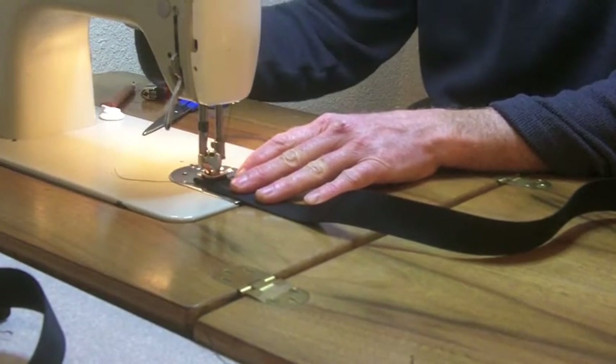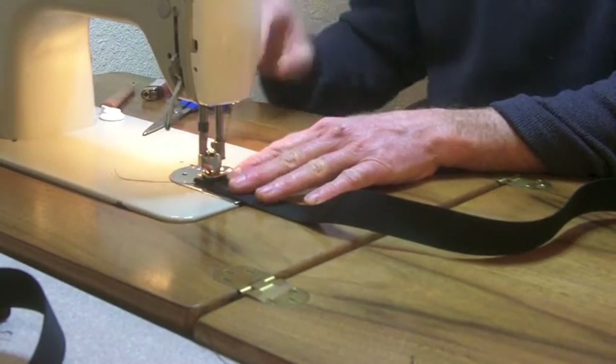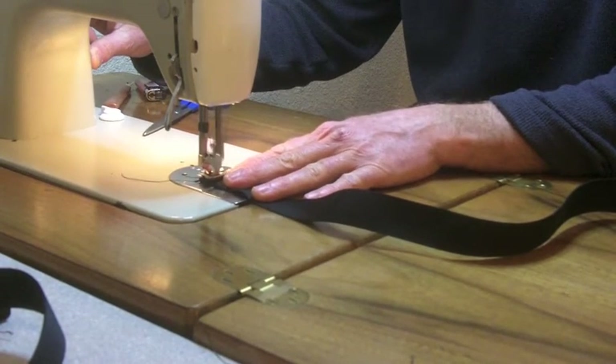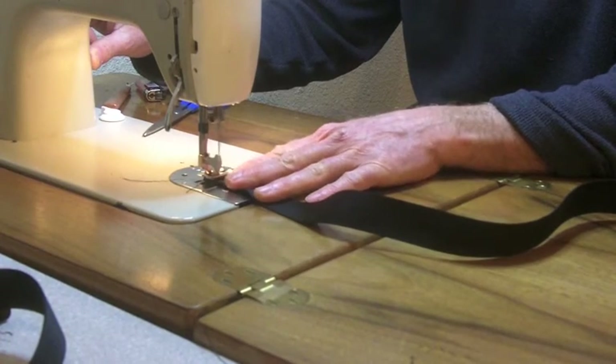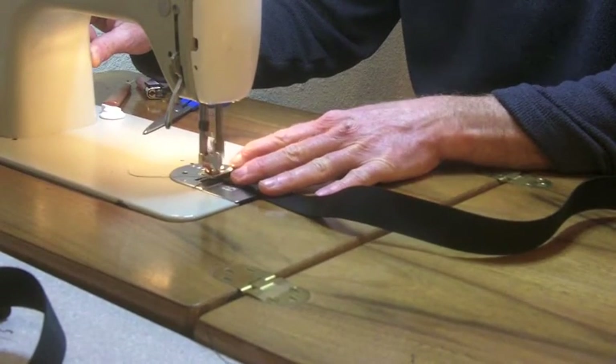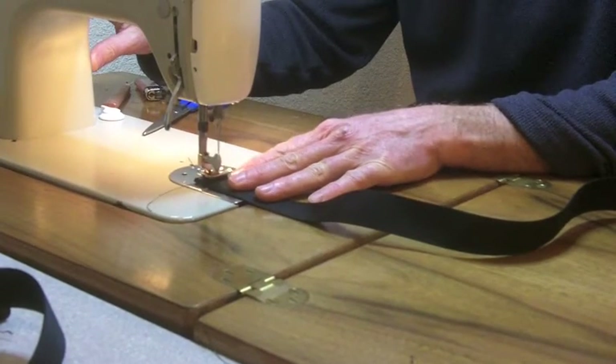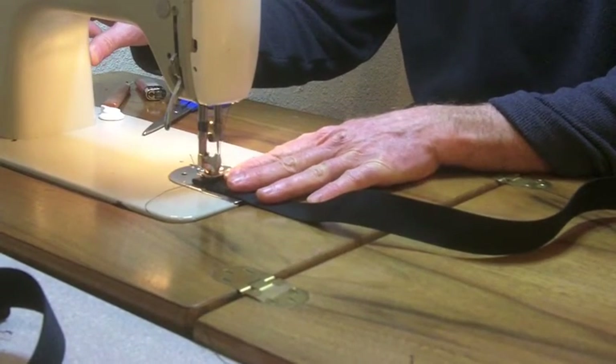Once I've reached the end, I'll set my machine for a zigzag and then back over the seam, and then forward again. And now I'll lock it in with a reverse stitch.